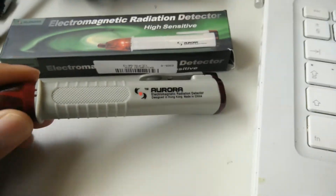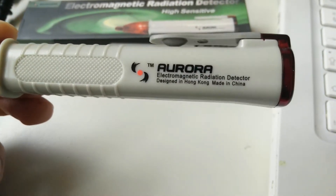I've just received this. It's an electromagnetic radiation detector. I bought it from China for like a fiver delivered.